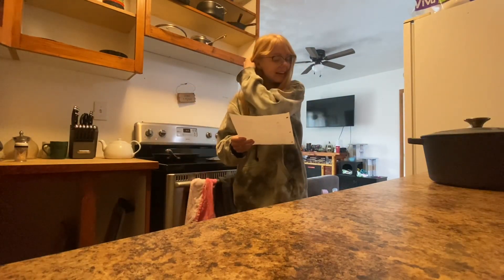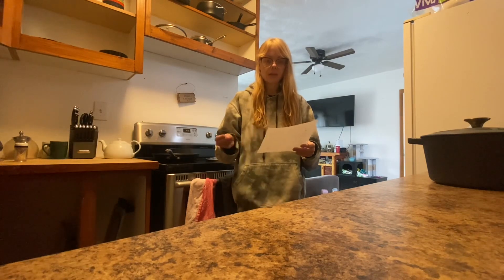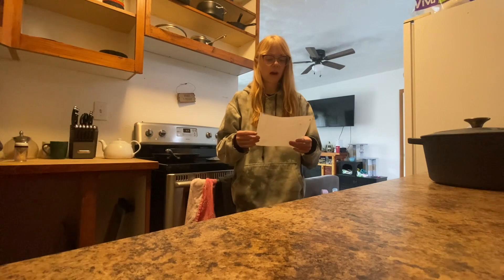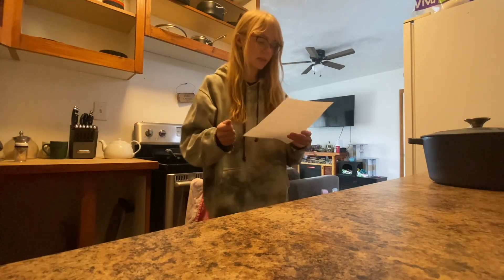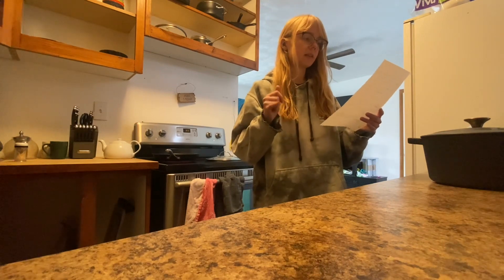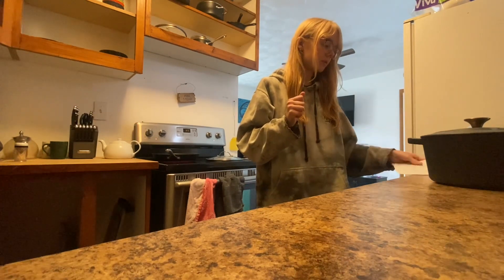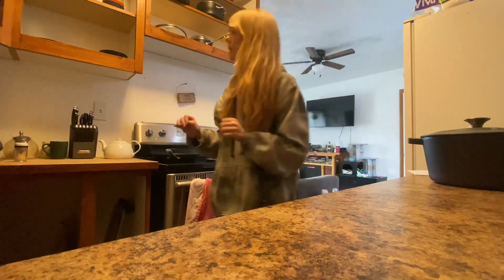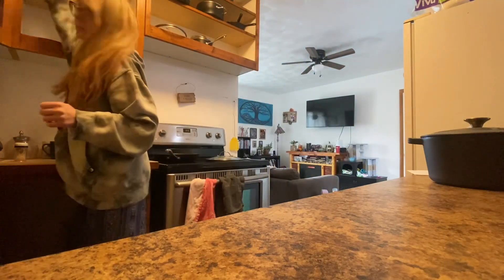I was just scrolling through my Instagram reels and a dutch oven crusty bread recipe popped up — it was Ashley Howry's. So Ashley Howry's dutch oven crusty bread recipe is what I'm using. It requires four ingredients, so I'm going to get those out.